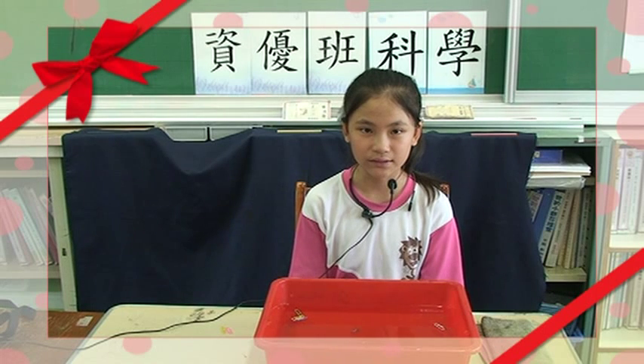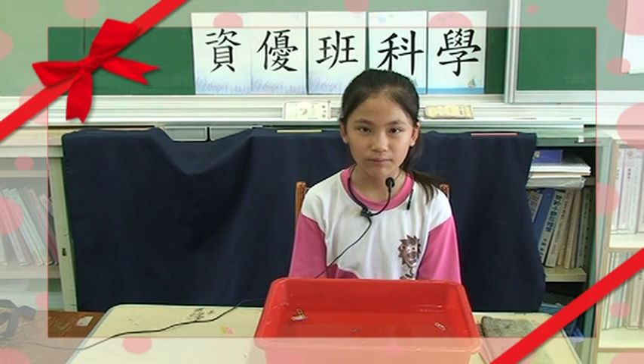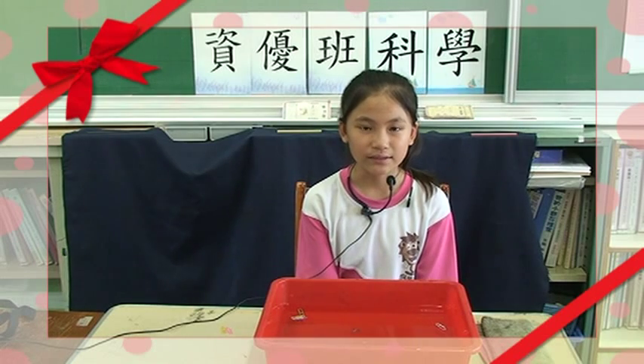那表面張力是什麼呢？就是水分子跟水分子之間會互相拉扯，而所有表面的分子都會往內縮，形成表面張力，讓物體浮起來。而且你還要注意手上不能有太多的油脂，這樣子會破壞表面張力。我的時間到此結束，謝謝大家。